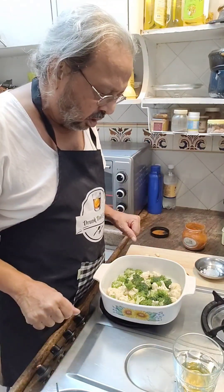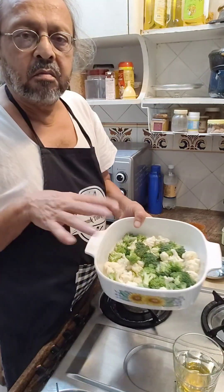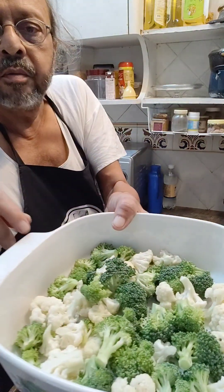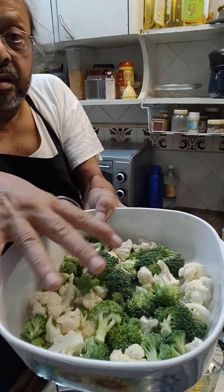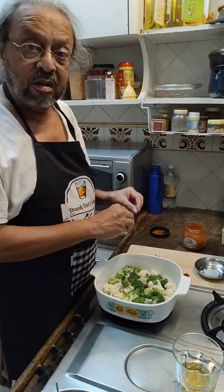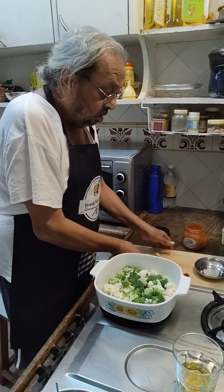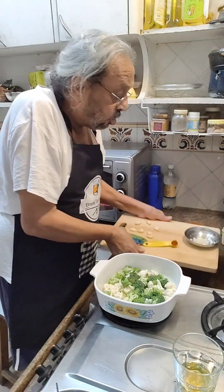I am making broccoli and cauliflower, and that's it. What I am going to do is bake it with a little bit of oil, some garlic cloves, some salt and a pinch of paprika.